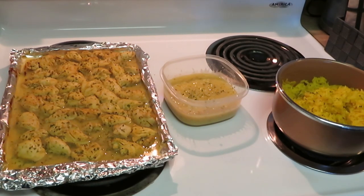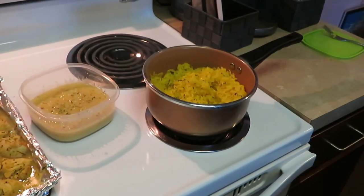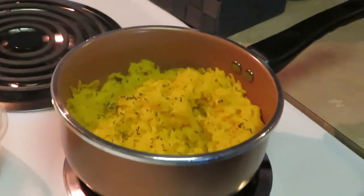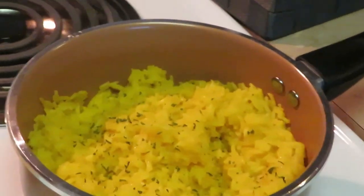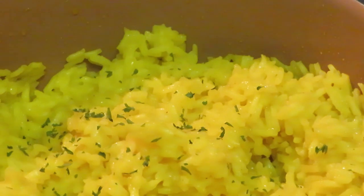Okay guys we are back. I pulled the chicken out of the oven. My cream of corn — I just had one small can, put it in a little plastic bowl, and microwaved it for a quick two minutes to heat it up. And our yellow rice is done — it was done in 20 minutes. Let me take you guys in to our Mahatma yellow rice. I love it, it's always so good and fluffy.